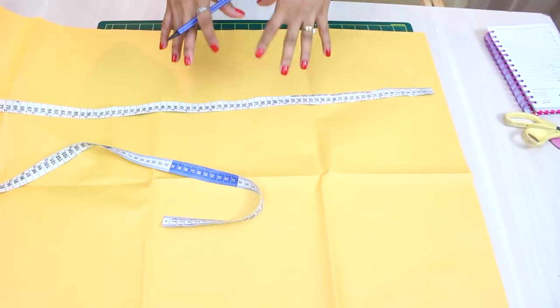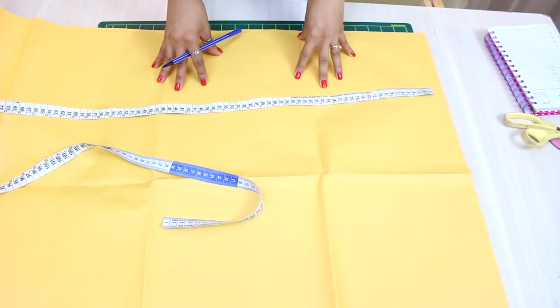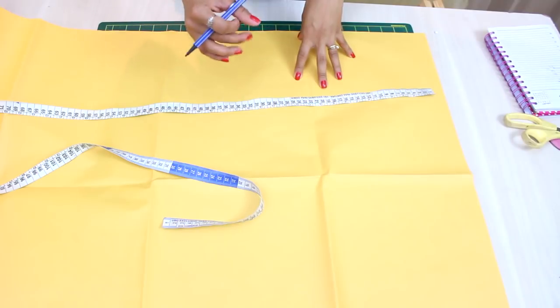A proposta do modelo de hoje é trabalhar uma peça bem simples na modelagem, mas dar aquela cara sofisticada no tecido.